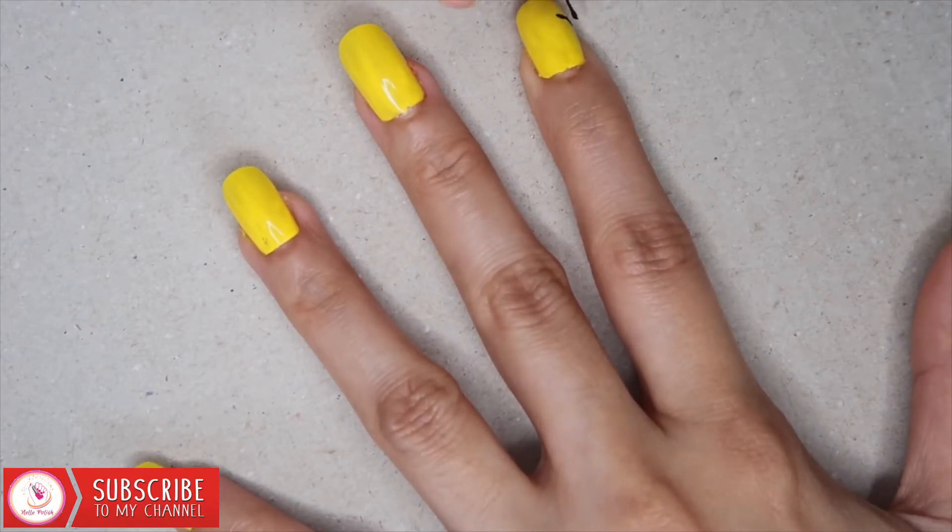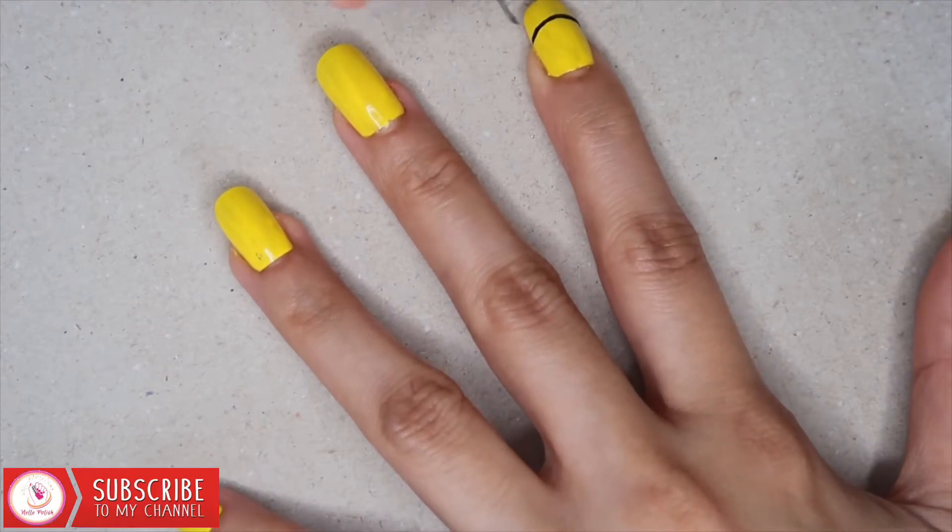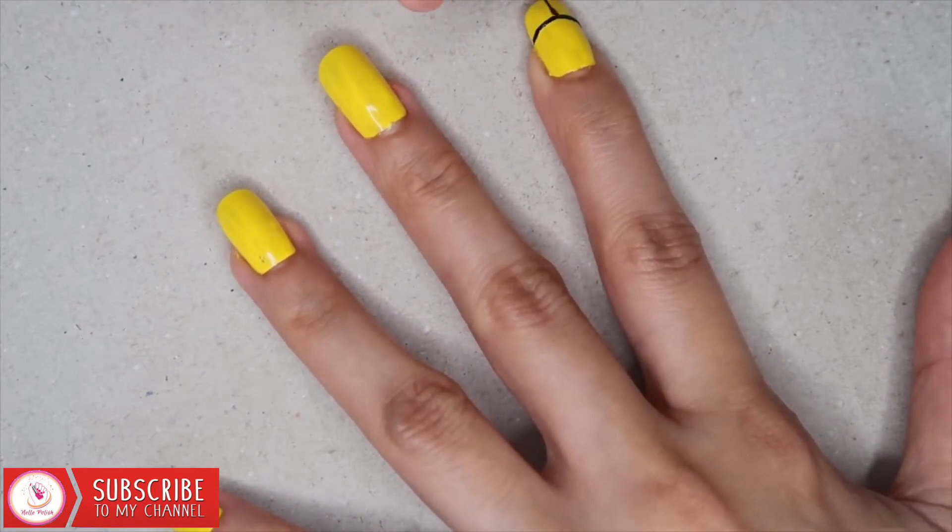Now I am using a black polish. Put a polish on a piece of paper, dip your nail art brush in, and start making the design for their pants.